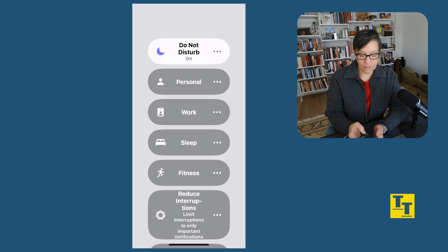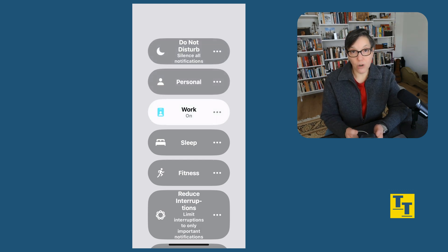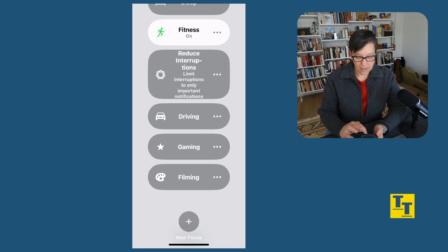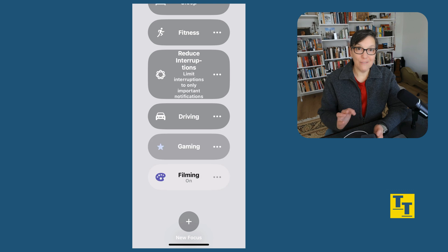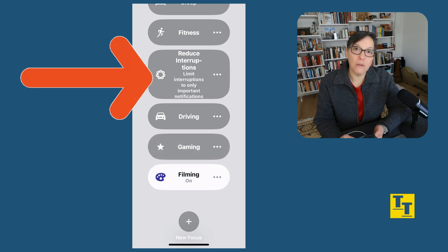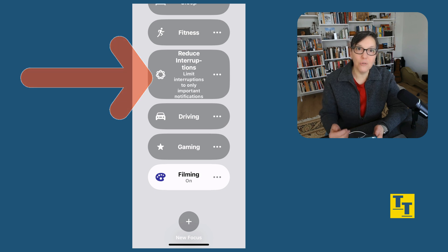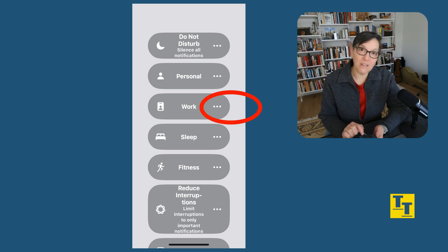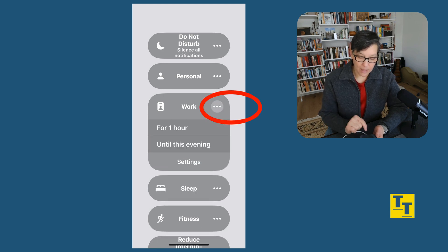Another focus I have set up is Personal. Then I have one for Work, Sleep, Fitness, Driving, Gaming, and Filming. With iOS 18, Apple has added a Reduce Interruptions focus that's automatically available, which just limits notifications to things that the iPhone has decided you need to see. These are the focuses I've created. Each focus has different settings. To customize any focus, press on the three dots on the right. I can easily switch to Work for one hour if I want to.